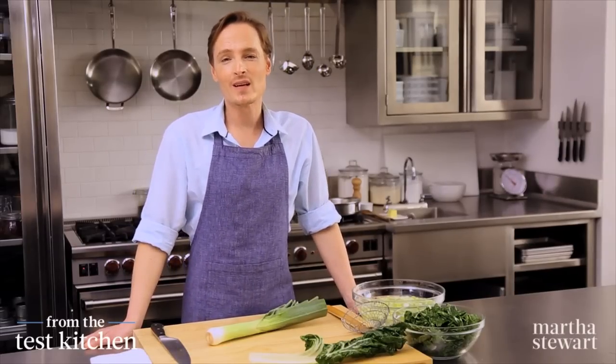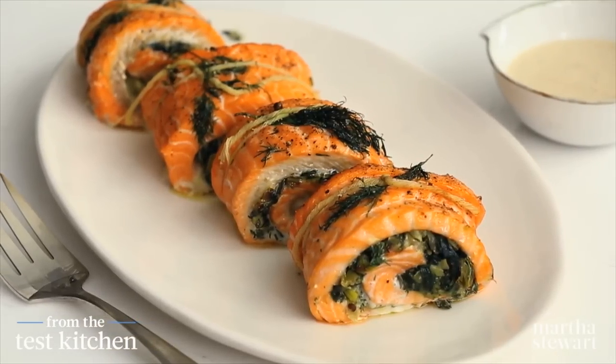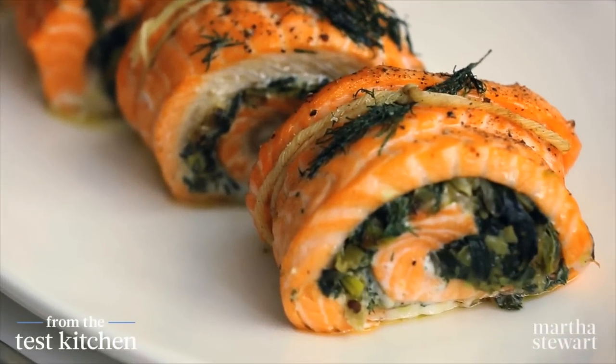I like to celebrate the arrival of spring and warmer weather with light, refreshing meals. And this rolled stuffed salmon is absolutely delicious and easy to make. It's flavored with leeks and Swiss chard.